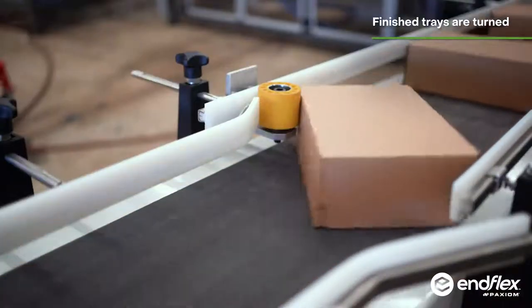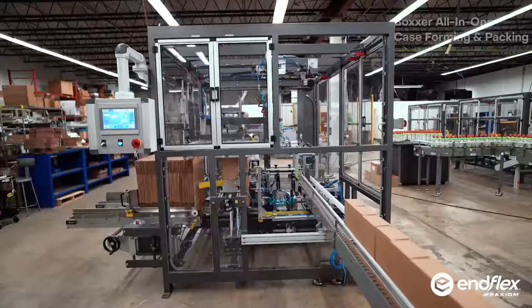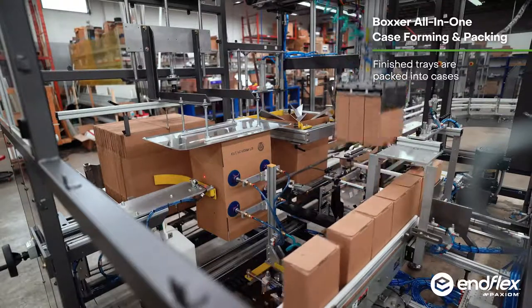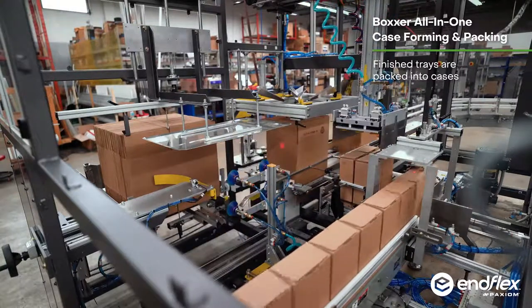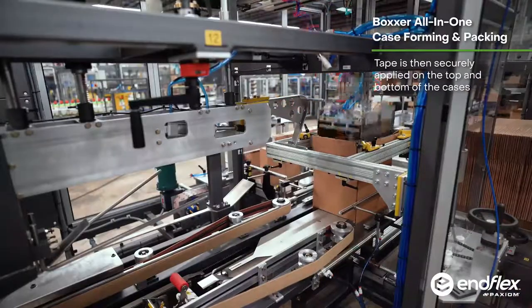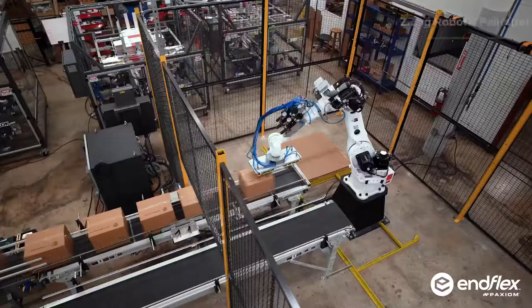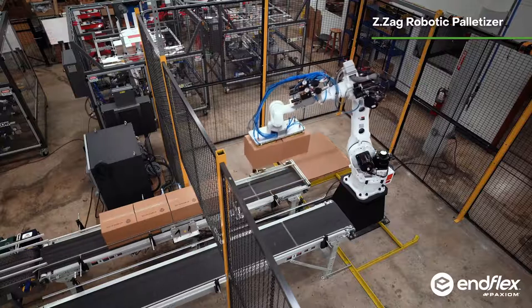In the middle, once the lidded trays are closed and glue sealed, they are then rotated and conveyed to the master case packer where they're loaded. At the end, once loaded and sealed, the master case then enters the ZZag robotic palletizer.